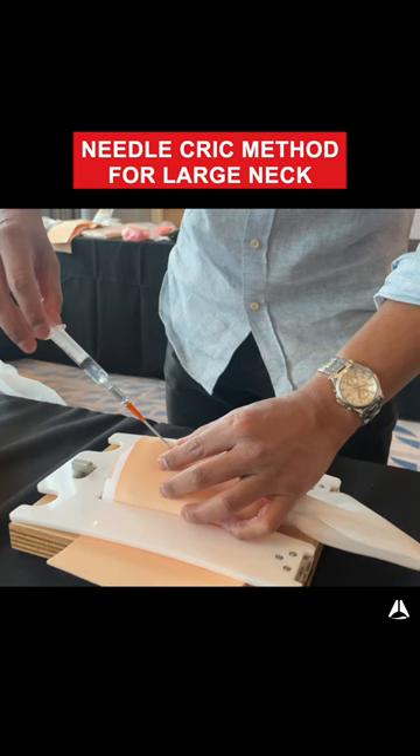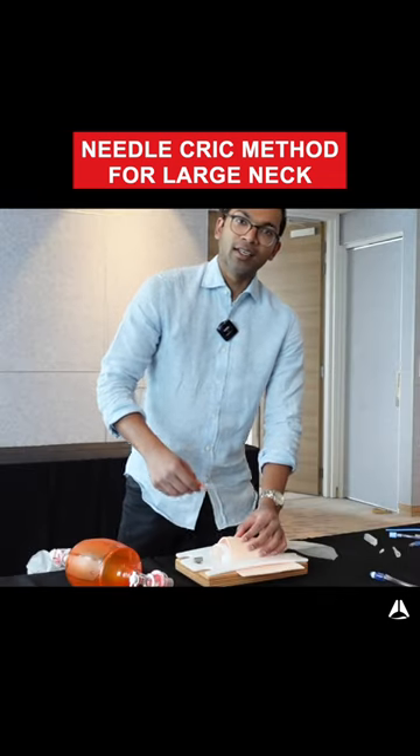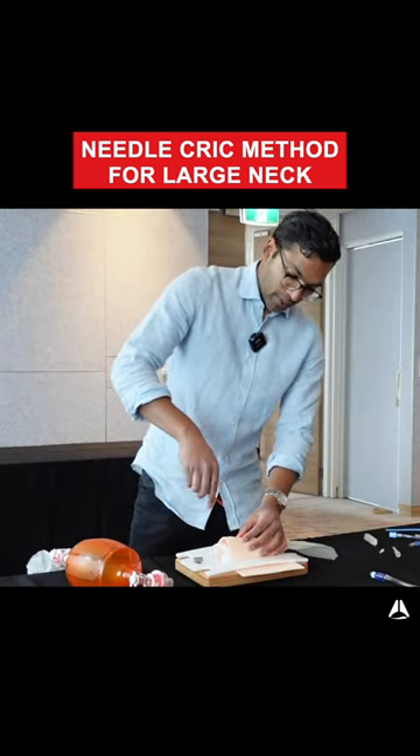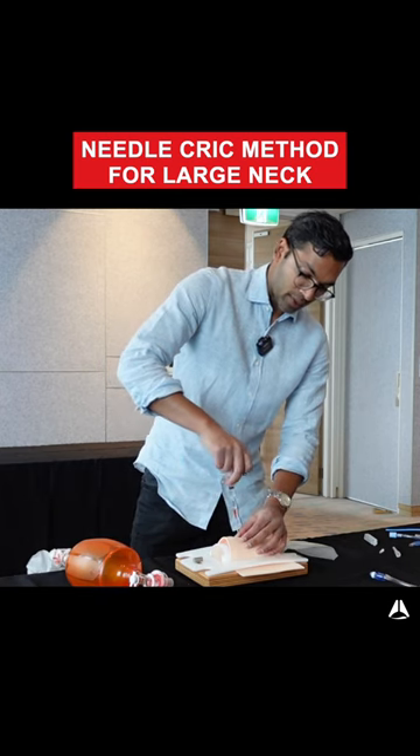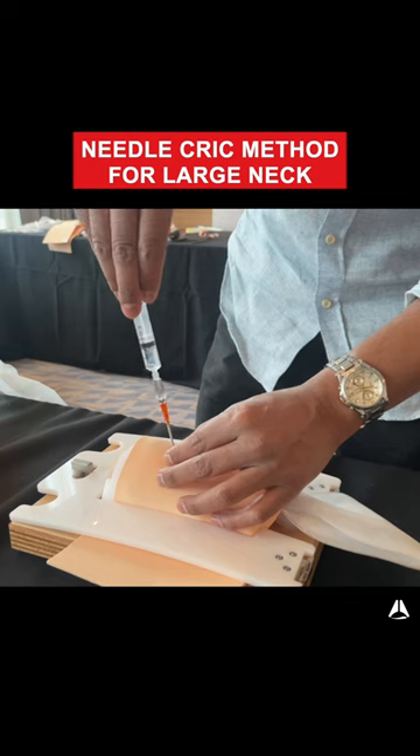I don't get the aspiration of air, and that's all good. So now I know that my trachea is going to be deeper. I might want to do some more vertical incision so I can actually reach the trachea. I might start in the midline and let's say that fails.